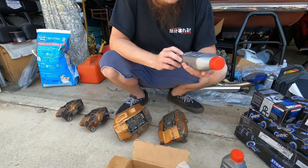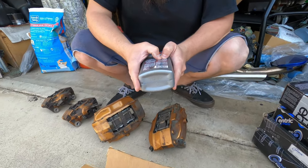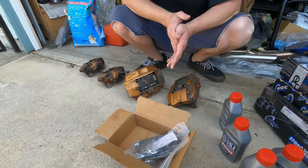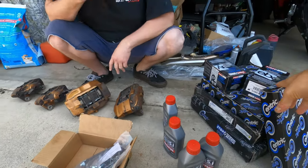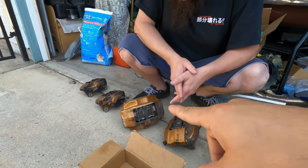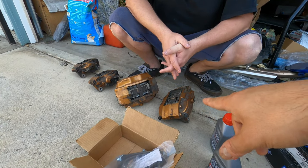A quick note for you guys: it is 5.1 — normal DOT 5 is a silicone base, this is not that, even though it says 5.1. This is still regular fluid. I'm not too fond of DOT 5 silicone fluid. Indy got these calipers for $500 before COVID — sick deal. It was before COVID, yeah.